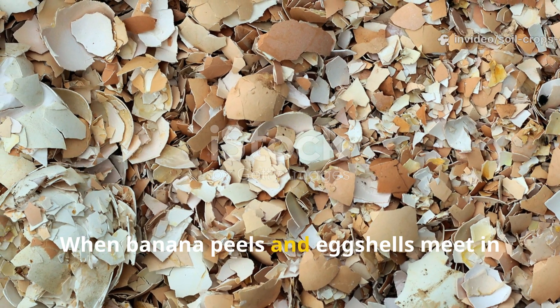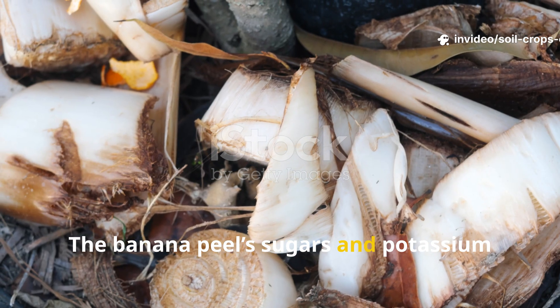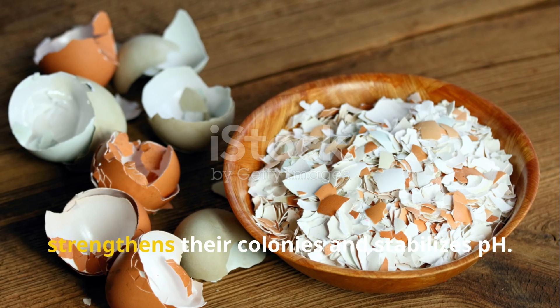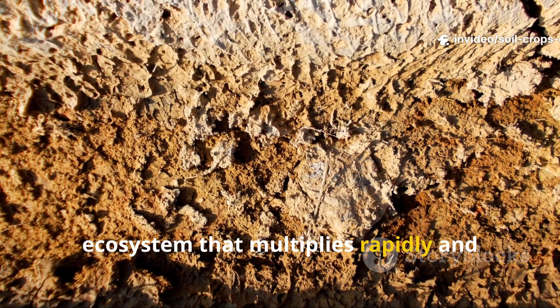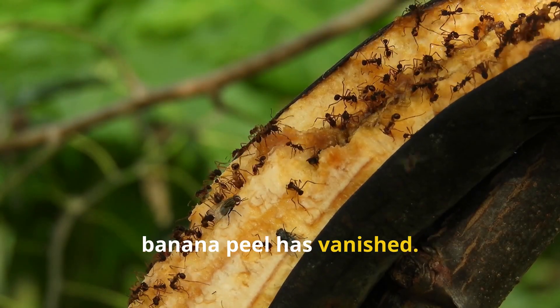When banana peels and eggshells meet in the soil, something powerful happens. The banana peel sugars and potassium feed beneficial bacteria, fungi and earthworms, while the calcium from the eggshells strengthens their colonies and stabilizes pH. This creates a thriving microbial ecosystem that multiplies rapidly and keeps working long after the visible banana peel has vanished.